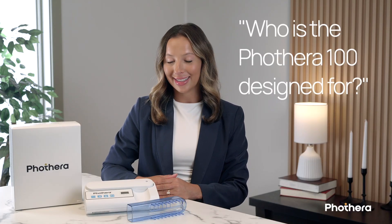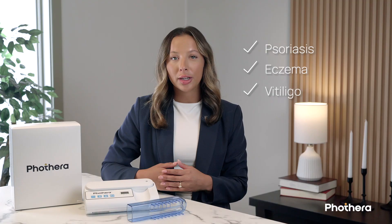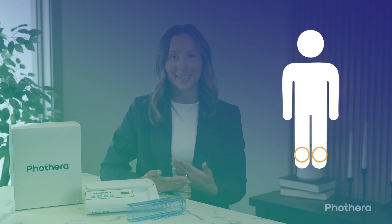Let's begin with who the FotoThera 100 is designed for. This device was created for individuals with chronic skin conditions like psoriasis, eczema, or vitiligo who need targeted treatment in smaller or hard-to-reach areas. It's ideal for treating spots on the scalp, elbows, knees, forearms, or shins — places where flare-ups tend to be stubborn, recurring, and difficult to manage.